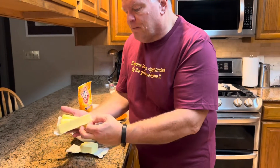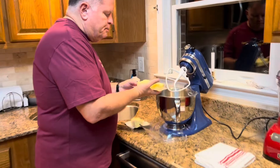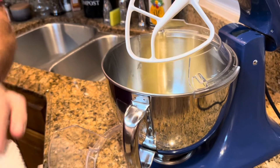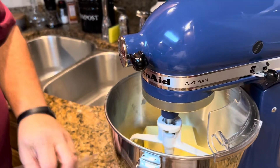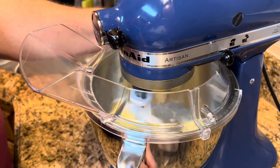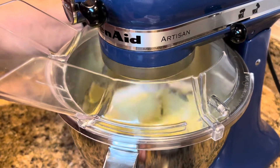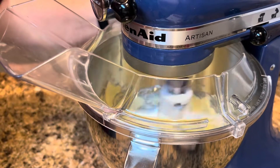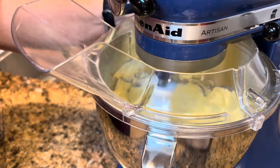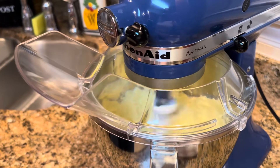We're going to start by creaming together our room temperature butter and our room temperature shortening. We're just going to put those in our mixer and let those mix together for a little while. This amount of cookie dough is very taxing on my mixer — it really strains it to do a double batch, but I just don't see a reason not to have plenty of dough out of the batch for your trouble.